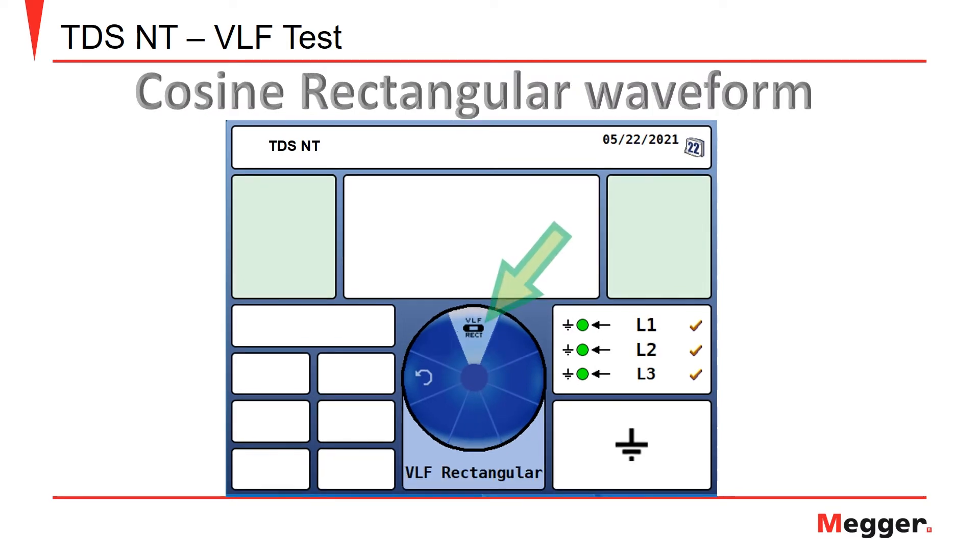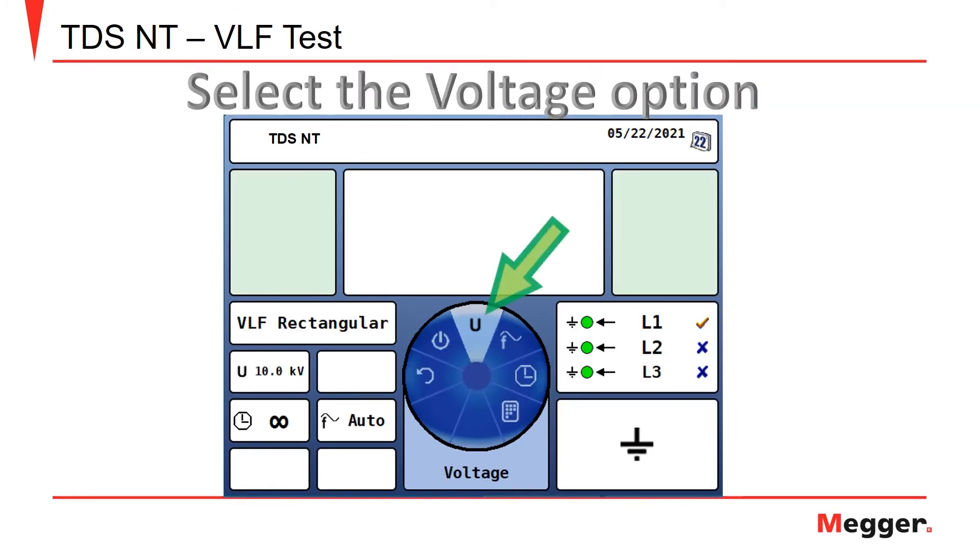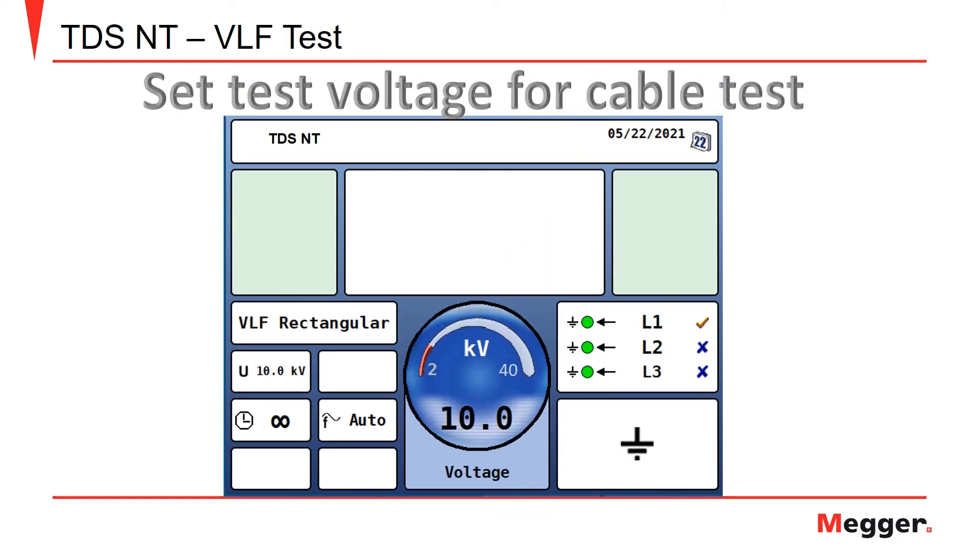Select the cosine rectangular waveform. Select the cable or combination of cables you want to test. Select the option to set the test voltage, and set the test voltage to use for the test.